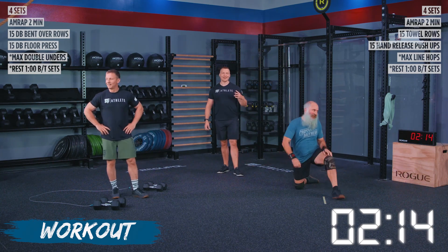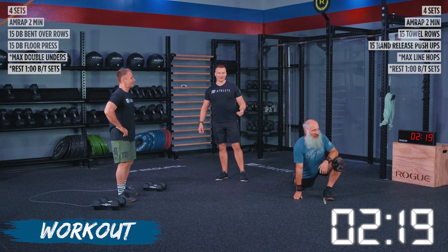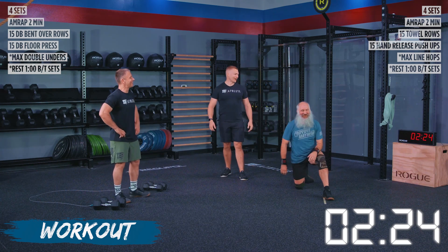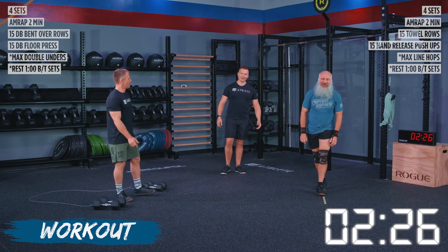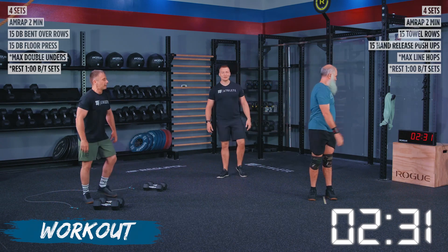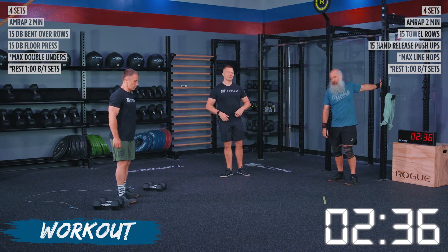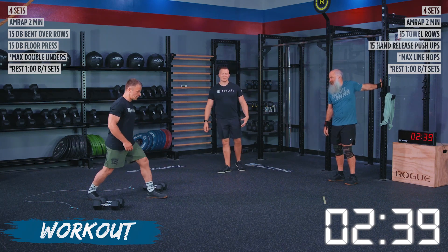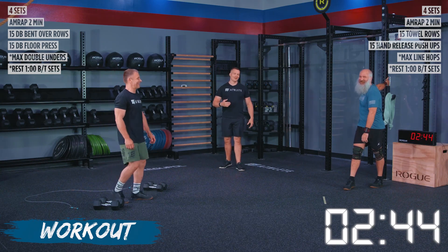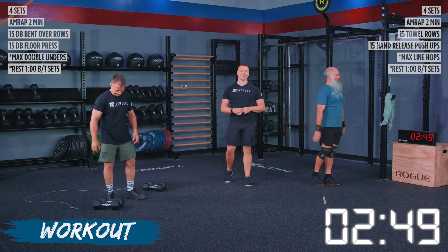We're going to regroup and make set number two count. At one point Kevin was only hopping on the line, which was almost more impressive than hopping over it. We got 35 seconds of rest left. Take this time, shake those arms out, shake your calves out — continue moving during these rest times. The last thing you want to do is sit down and stop moving. We got Kevin opening up his chest. We've got 13 seconds on the clock going into set number two, making your way back to where you were doing your rows.